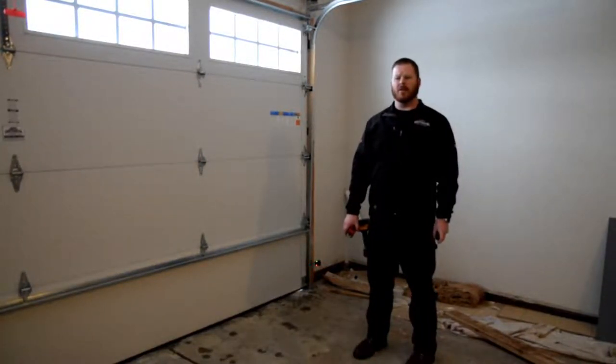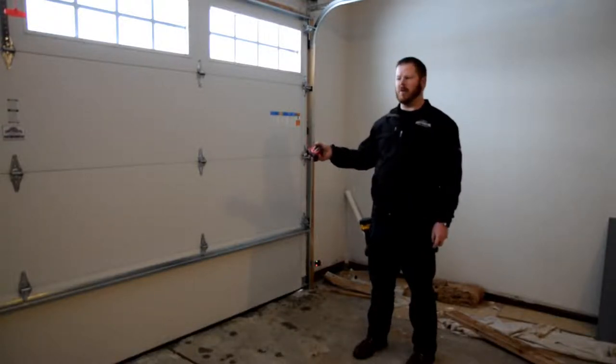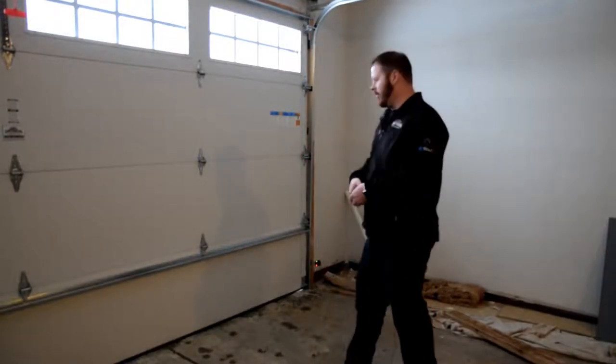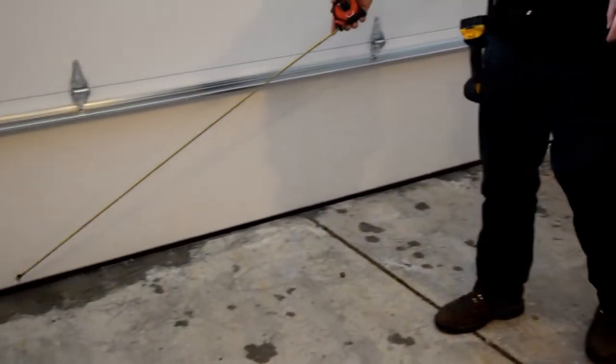Hi, Derek with Continental Door here. Today we just set the limits on this LDO50 motor, but on this door, if you notice — if you zoom in — you'll see it's sealing really well in the middle and throughout the whole door, except when you come to the corner. I don't know if you can see it, but there's a little bit of light coming through.